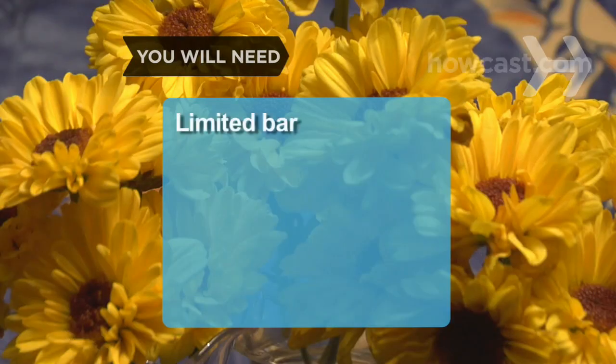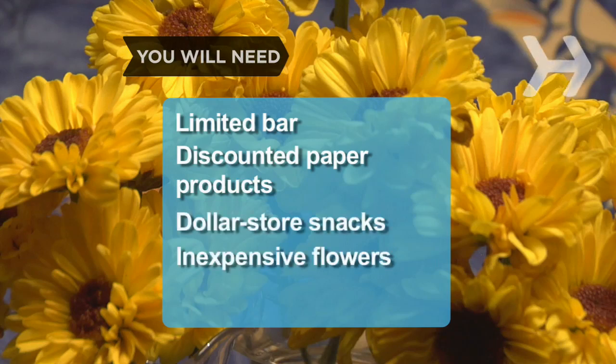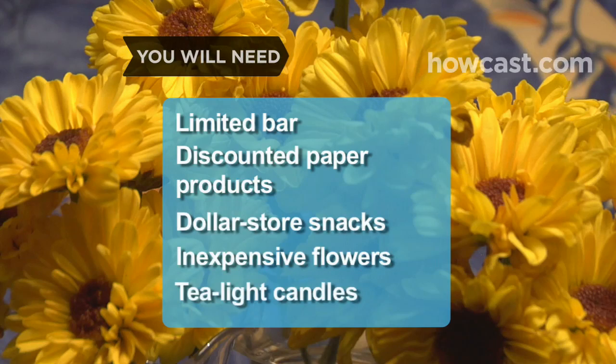You will need a limited bar, discounted paper products, dollar store snacks, inexpensive flowers, and tea light candles.